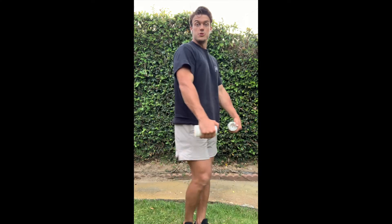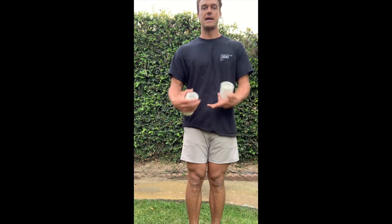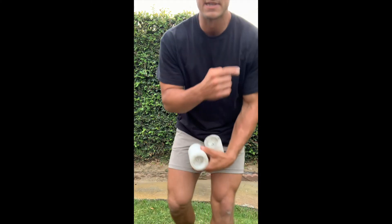The next move is a lateral raise. I'm going to use two household items — candles. You can use soup cans, whatever you want, or no weight at all. Stand nice and tall, shoulder blades locked down and back. Raise your arms, leading with the elbow, out to the side. Squeeze your butt, squeeze your quads, abs nice and tight — arms out to the side. You should feel this on the front side of your shoulder.